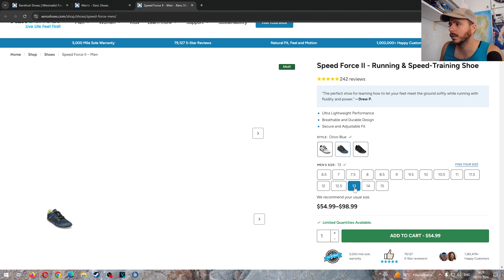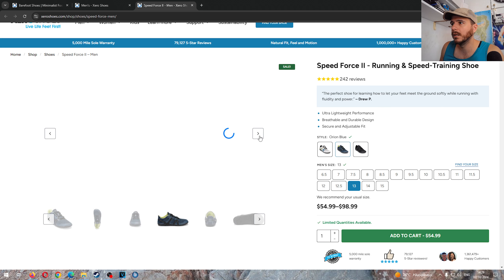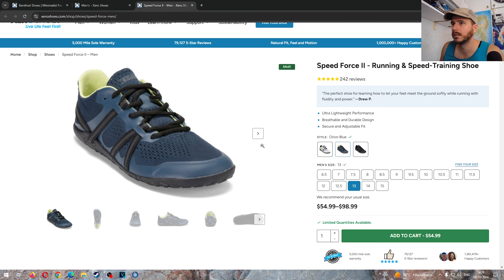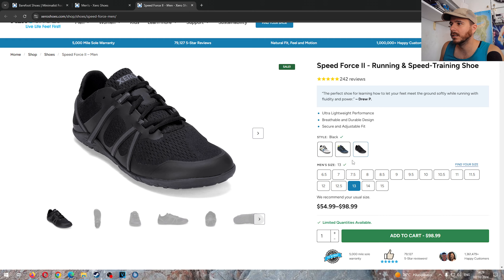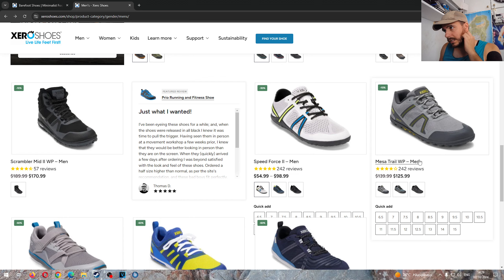There's a blue colorway — that's a good looking shoe. I'm not sure why it's discounted but it's a great color. You can get it for 55 euros, which is ridiculous. The black version is going to be 100 though. Moving on to the Mesa Trail Waterproof.